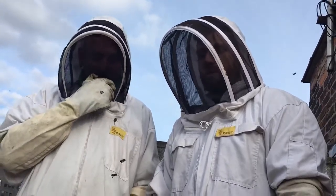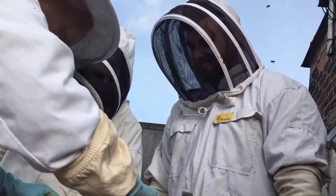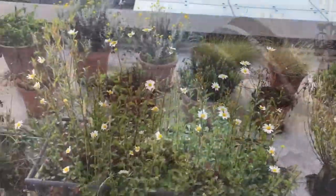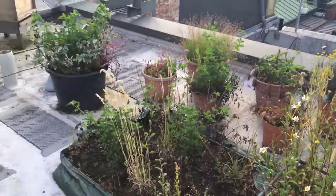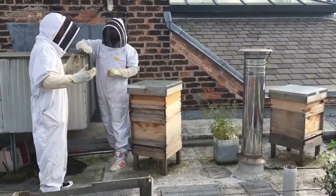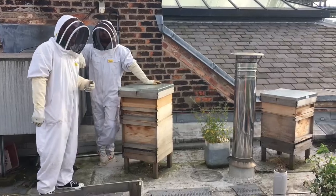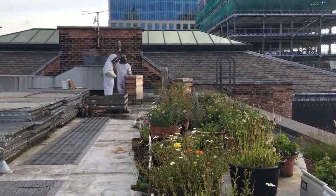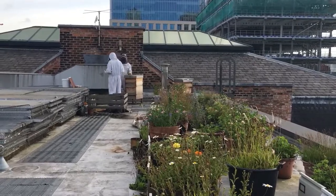Did you enjoy that? Yeah, it was brilliant. Everybody who gets up here beats Pete — rooftop above Chinatown. Next stop, we need to get some Manchester honey.